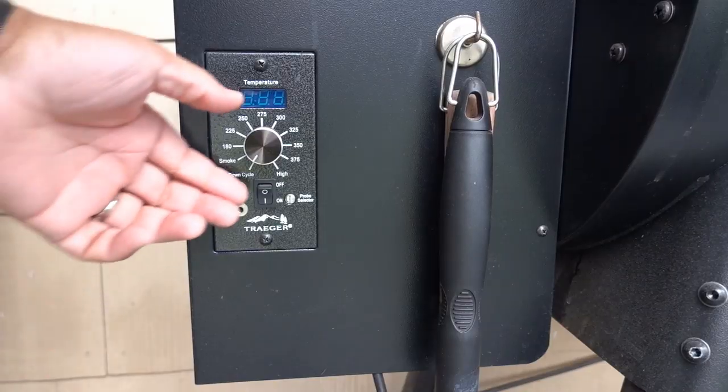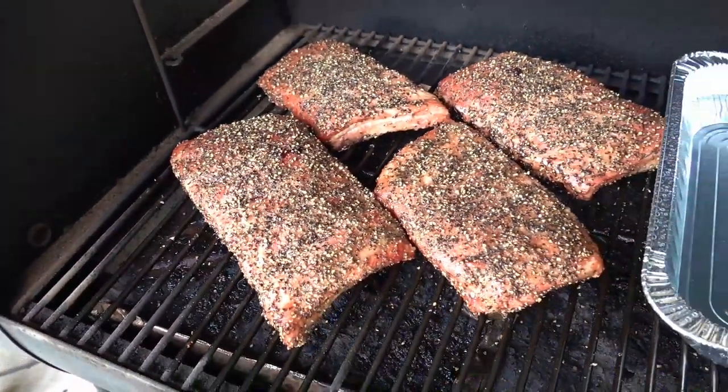Hey, this is Dash and I'm coming to you from my kitchen today. Normally I start the videos out at one of the grills or smokers, but you guys have seen me use Tracy the Traeger a lot, so I'm not gonna bore you with getting the Traeger started. What you haven't seen me do is cook St. Louis style spare ribs — I've never done them before. Today I'm simply going to season these with salt, pepper, and garlic, some leftover from the beef ribs I did a few weeks ago.